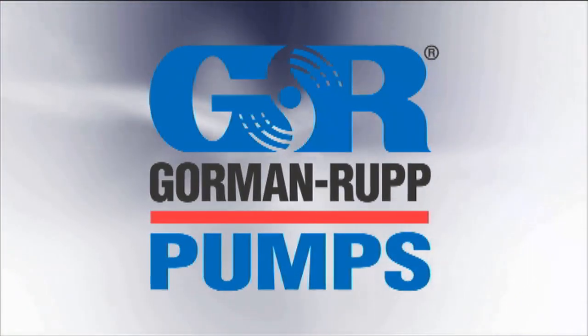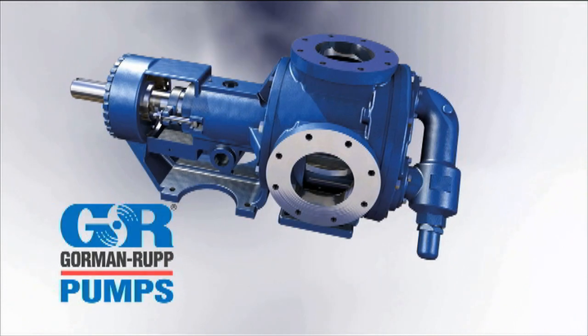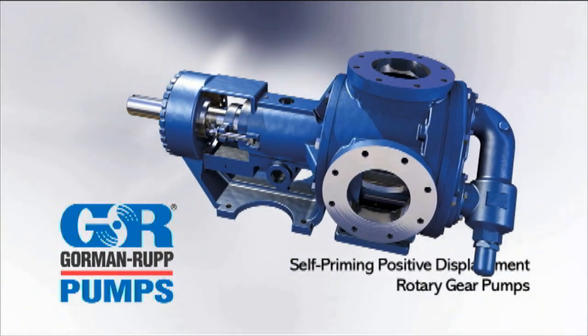Gorman-Rupp, providing superior fluid handling solutions since 1933, offers a line of self-priming positive displacement rotary gear pumps built for continuous service, adaptability and long life.